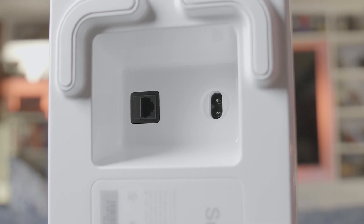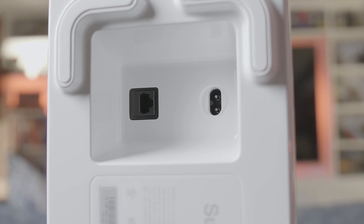The Ethernet port and power cable connection sits on the bottom of the unit. Be forewarned, however, that this Sub, unlike traditional subwoofers, has no other means to connect to any non-Sonos audio component. You will not find your standard LFE connection here as you would on a typical subwoofer, so don't expect to connect this to another receiver.